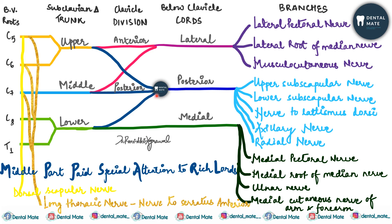The second mnemonic is 'Middle part paid special attention to the rich lords.' 'Middle part paid special' gives us the subscapular nerves — upper and lower. 'Attention' gives the axillary nerve. From 'rich,' the R stands for radial nerve, and from 'lords,' the L stands for nerve to latissimus dorsi.